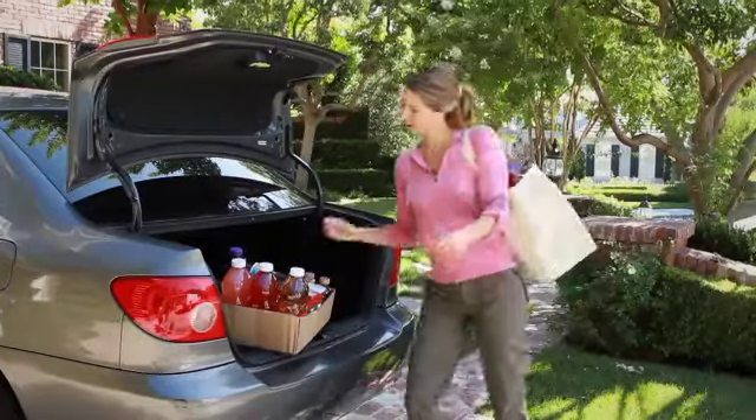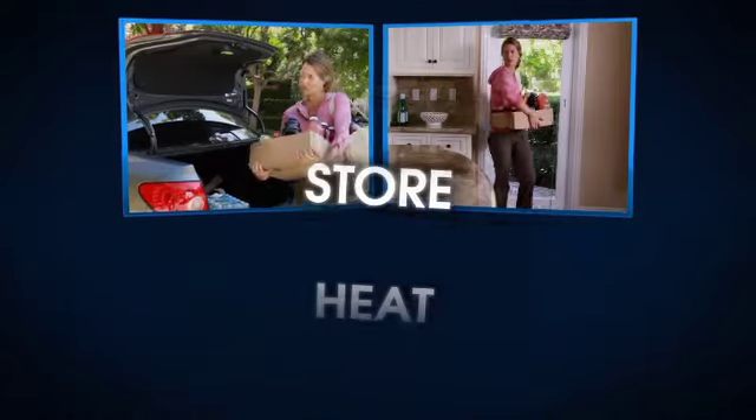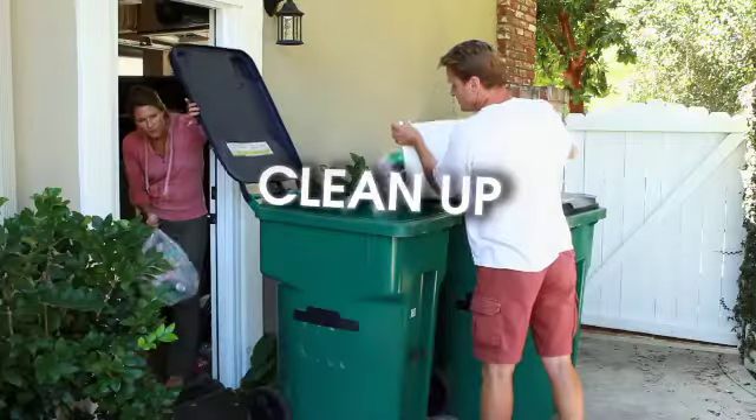It takes a lot of hard work just to supply your family with their favorite hot and cold drinks. You have to buy, lift, transport, store, heat, chill, ice, and clean up.